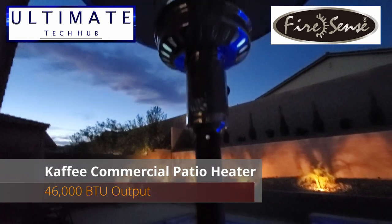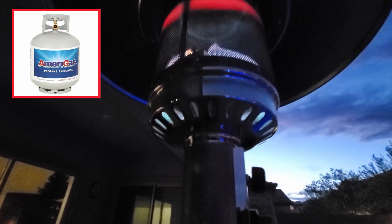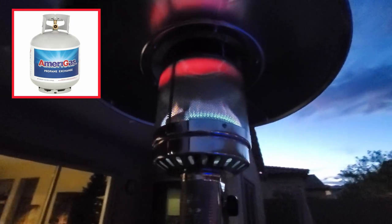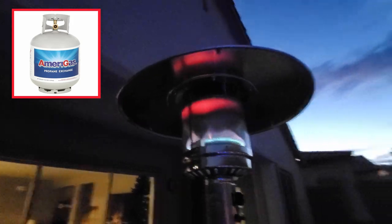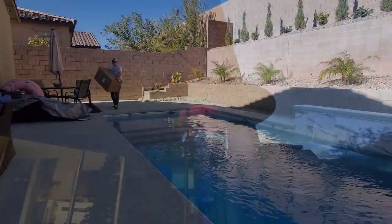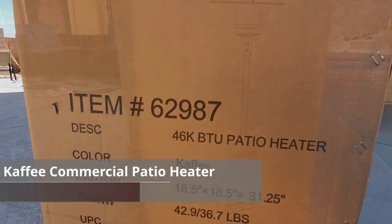This patio heater puts out 46,000 BTUs and operates on a standard 20-pound propane tank, which is not included. You'll get about 10 hours of heat from each propane tank. This also comes with a reliable piezo ignition system and durable wheels for easy mobility.